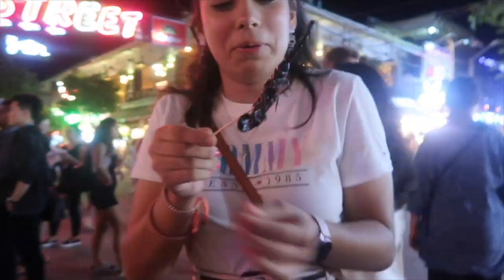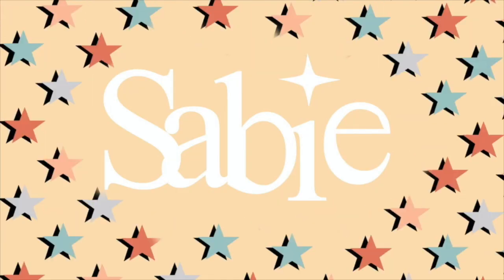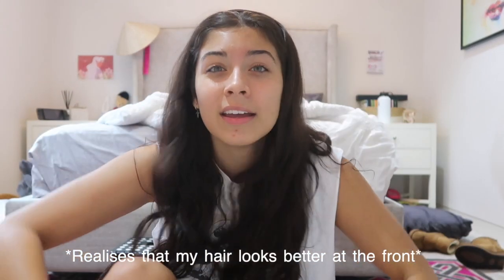Hi guys, it's Sabie, welcome back to my YouTube channel. Like most teens, I've been browsing through TikTok literally the majority of my day. While browsing through my for you page, I've come across a few TikToks showing people's really cool aesthetic photo walls, and I was like, that's kind of dope. So we're gonna make one!